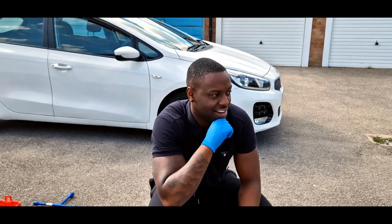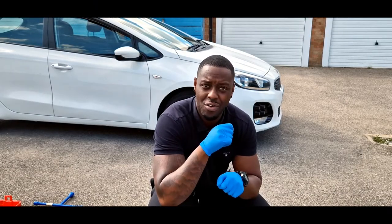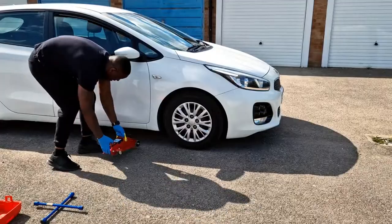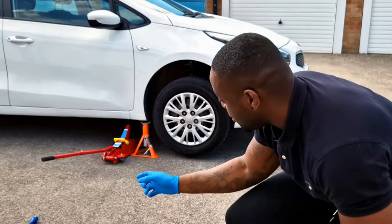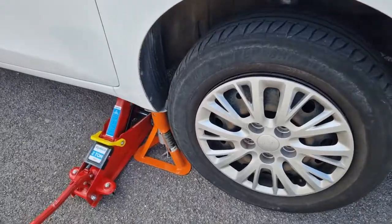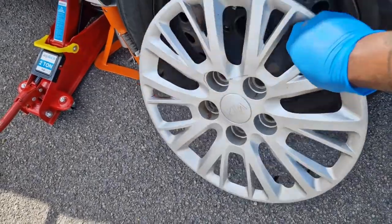That was honestly a lot easier than I thought it would be to loosen those off, which makes me think — were these even torqued up? The car is now up. I'm not actually using the axle stand but I've got it there just in case. Now we've got the bolts off, this will come off. I'm going to show you what we're going to do with this.